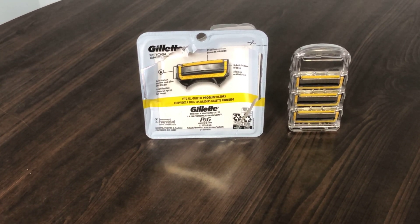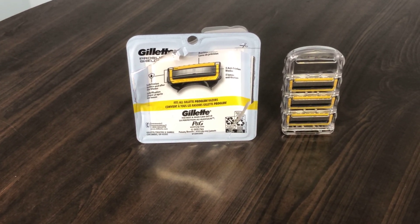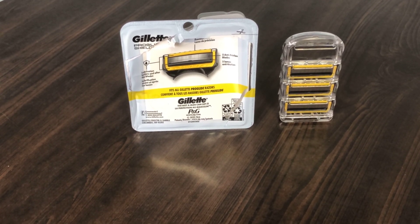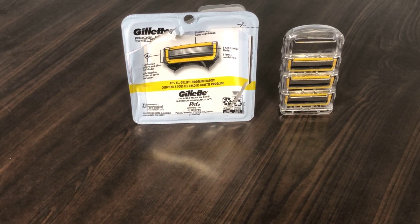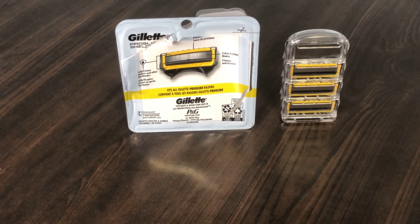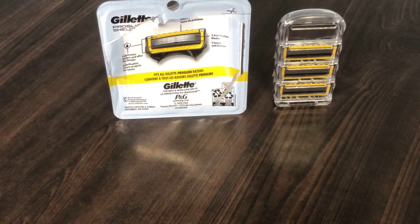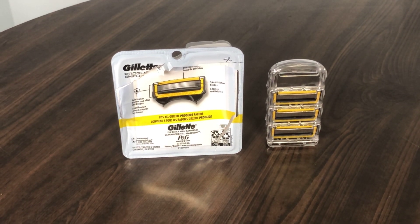There are five blades per cartridge, and the whole idea behind that is to give you a really close shave. This one is supposed to be non-irritating - it's good if you have sensitive skin or any sort of skin sensitivity.